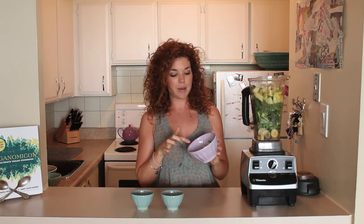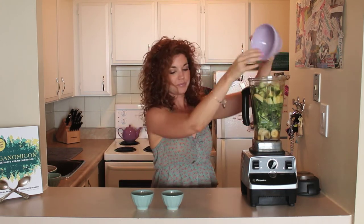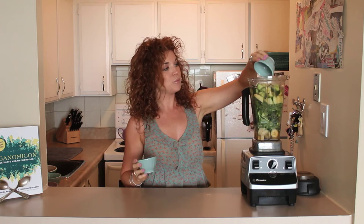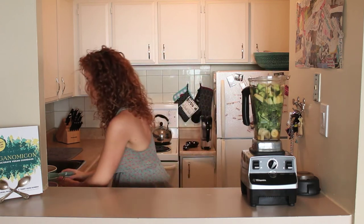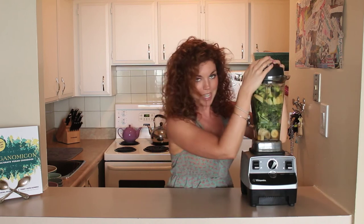And then about a half a cup of chopped cucumber. And then I have about a tablespoon and a half of chopped fresh ginger. And then juice from one lemon — pour that in. Close your lid and blend.